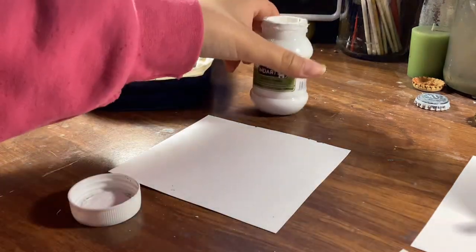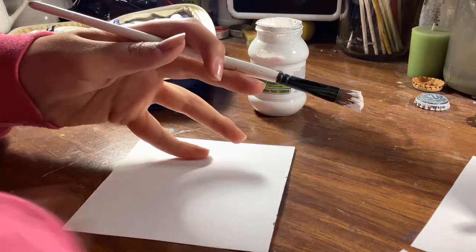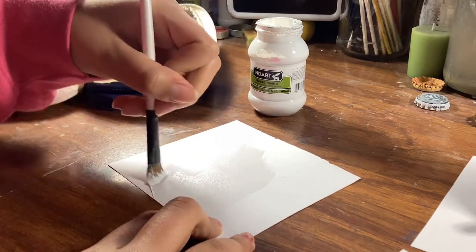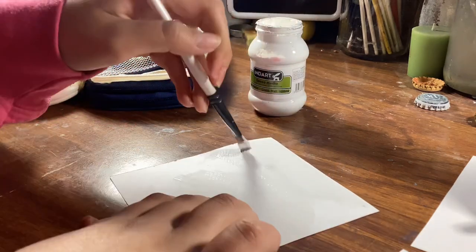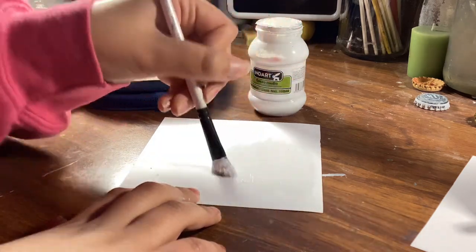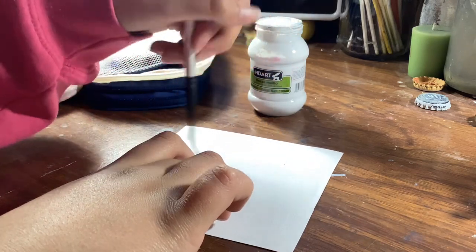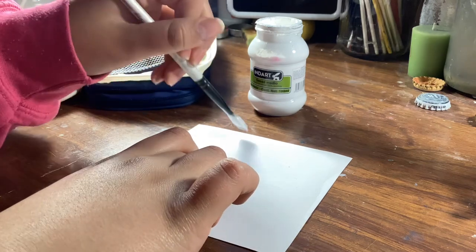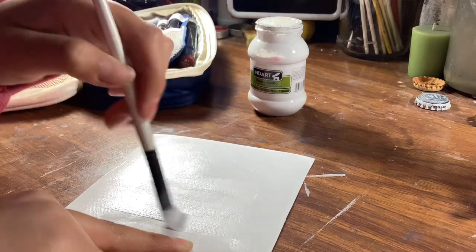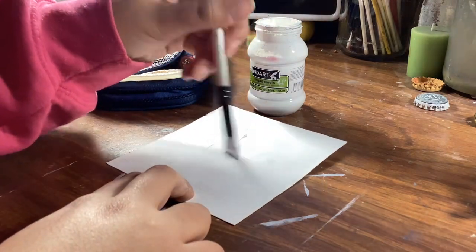First off, I will be applying the gesso. The other day I was talking to an artist, a painter — it was in Spanish — and he said 'jesso.' I felt so dumb because I used to call it 'jesso,' but in Spanish you say 'jesso' instead. Anyway, I'm applying gesso on the three little pieces of paper. This is watercolor paper, by the way. I kind of hate it because it has too much texture.